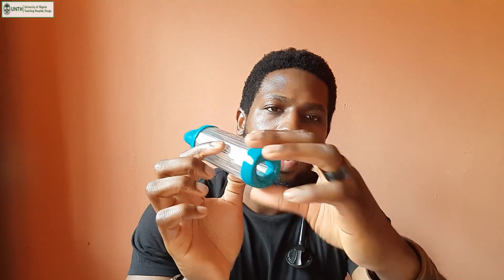For some people it might be difficult to go through the breathing techniques described while using the pressurized metered dose inhaler, and that's where this device comes in. This is the spacer aerochamber, which consists of three main parts: the mouthpiece where you place your mouth, the glass aerochamber where the medication will be, and the opening where you connect your pressurized metered dose inhaler.